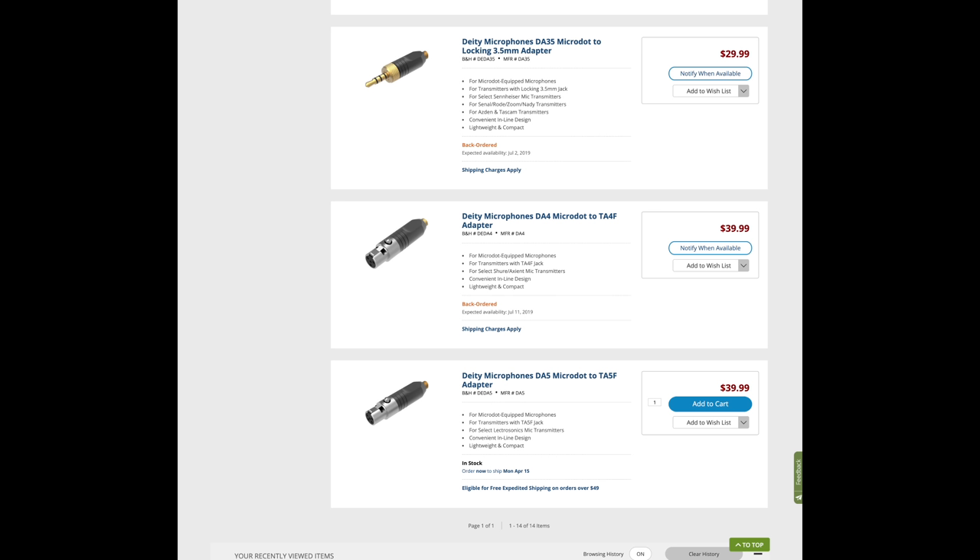Now for termination — which systems can you use these with? Obviously Deity Connect, but how are they terminated? Every single lavalier we make is micro dot, along with our new headset, which is also micro dot. The idea is that if you buy our stuff, you can grow with our system, or if you shift brands — say to Lectrosonics — you don't have to worry about getting all your lavs re-terminated. Just buy some new connectors for Lectrosonics and the migration is a lot smoother. I've been there myself — I was a Sennheiser G3 user moving to Lectrosonics and half my lavs were one connector and half were another, so having lavs that can adapt is really helpful.